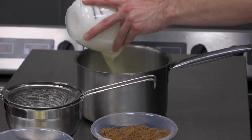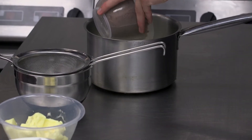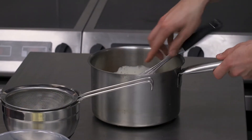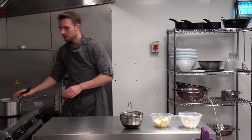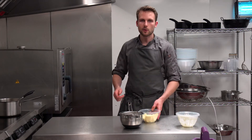So we've just got some cream here and some dark sugar. What we're going to do is bring that up to the boil to dissolve the sugar. And because you're already using dark sugar, you won't need to caramelise your sugar to start with. All you need to do is melt it together and add the butter.